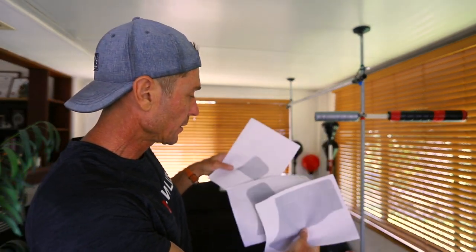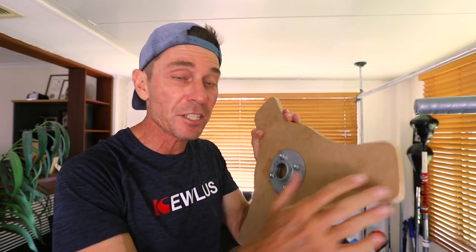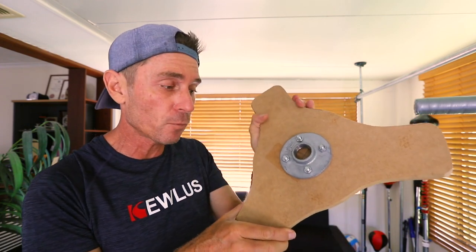What you'll get is a PDF that has these shapes on it, and you just cut them out and stick them together to form that shape. Then you put it on your MDF board, trace it around with a pencil, and use a jigsaw to cut it out. Next, you bolt your flange to the center of this cut-out MDF piece of wood.